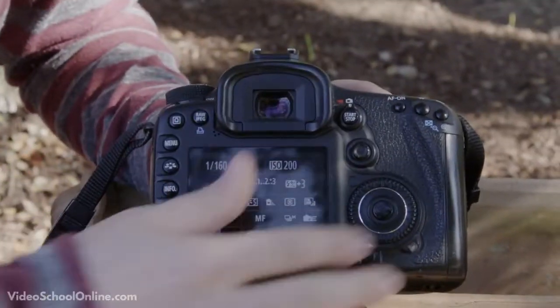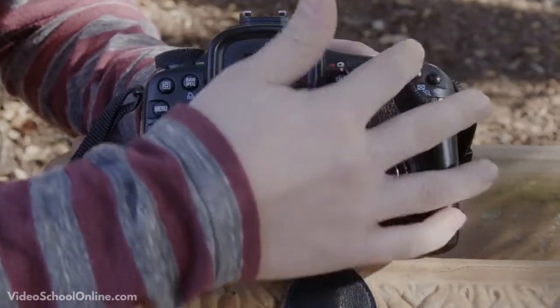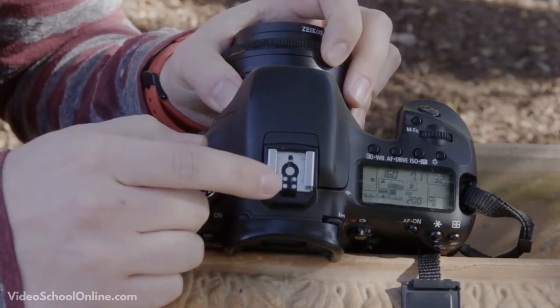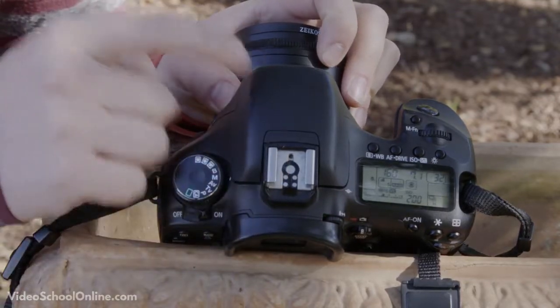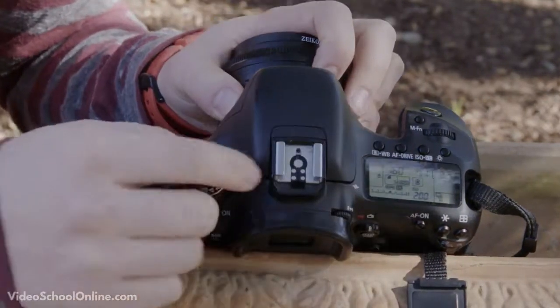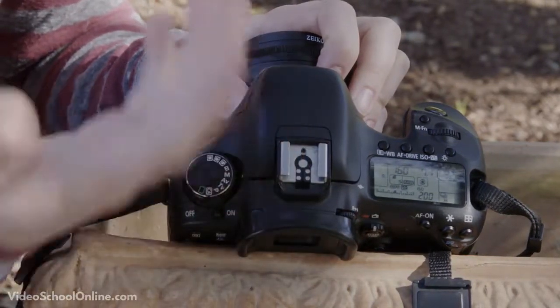Those are some of the main buttons you need to know. There are a few other things to note. On top of the camera is a hot shoe, where you can place an external flash. Instead of using the camera's built-in flash, you can get a better flash that rotates, and it slides right in there. You can also plug in different accessories for video.